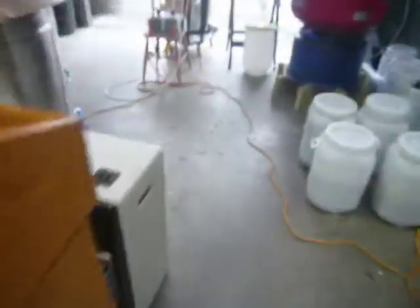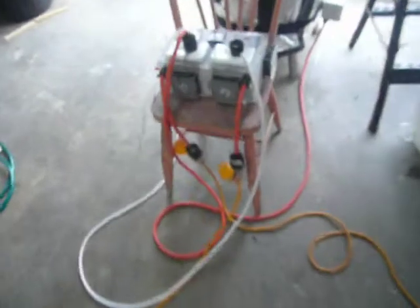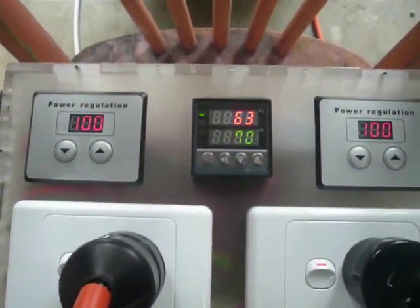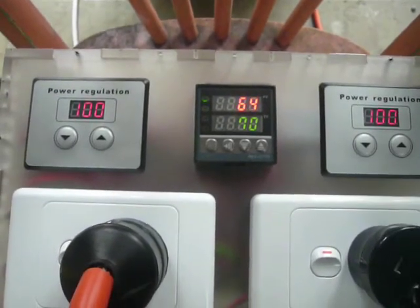I'll let it run up to 70, which is almost there, and then I'll knock it back and just let it crawl — let the PID sort itself out.